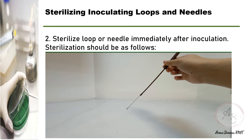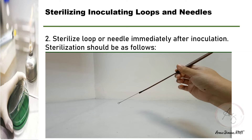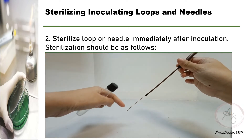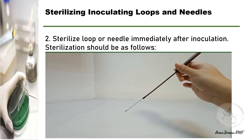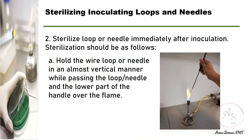You should hold it in an almost vertical manner for faster heating. Holding it in this manner also ensures that any liquid culture on the loop will run down into the flame. You also have to heat both the loop or needle and the lower part of the handle over the flame of the Bunsen burner.